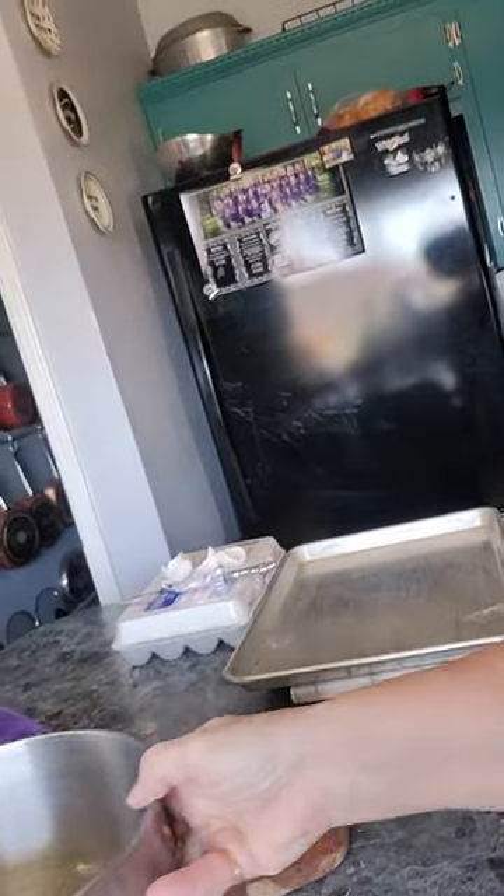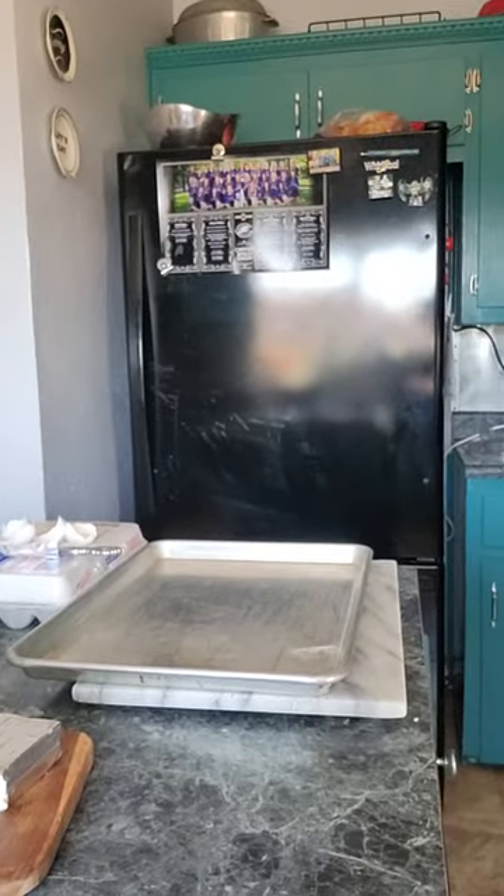The recipe says mix the egg whites until high and fluffy peaks form. Then carefully add the yolk mixture and fold it in to combine. Cover the cookie sheet with butter and bake for 30 minutes. Let me get my butter.